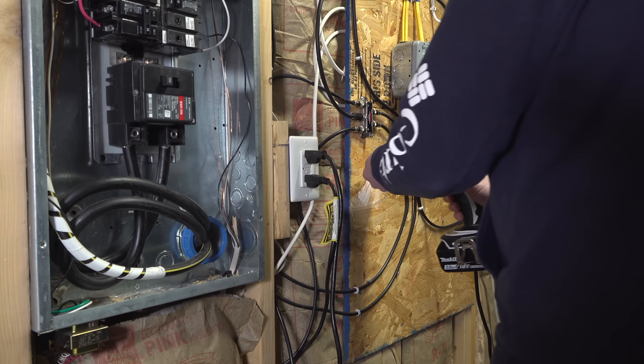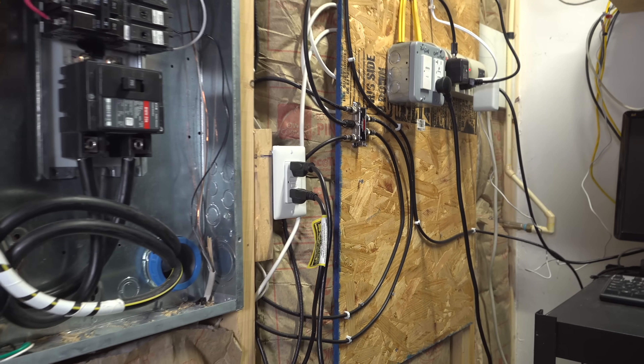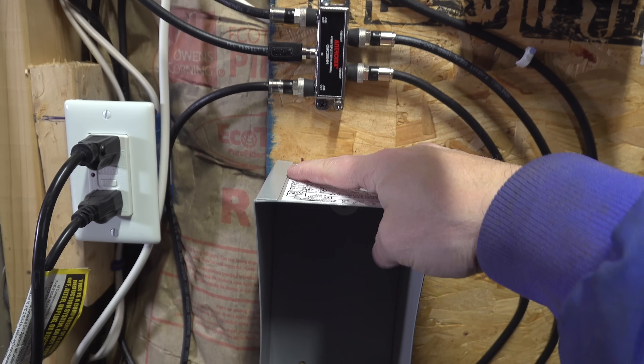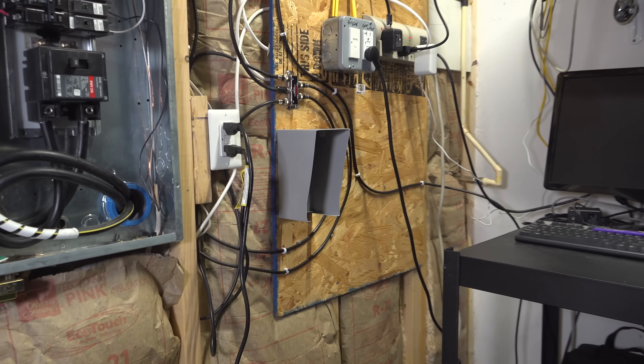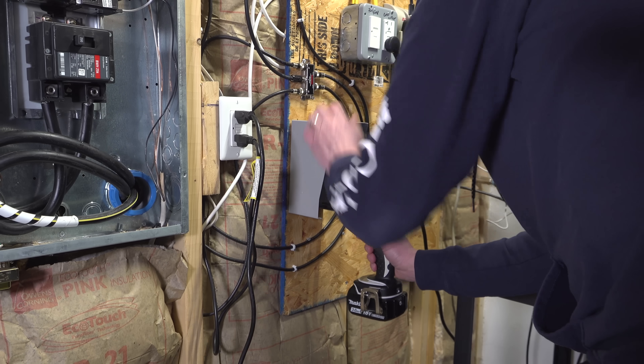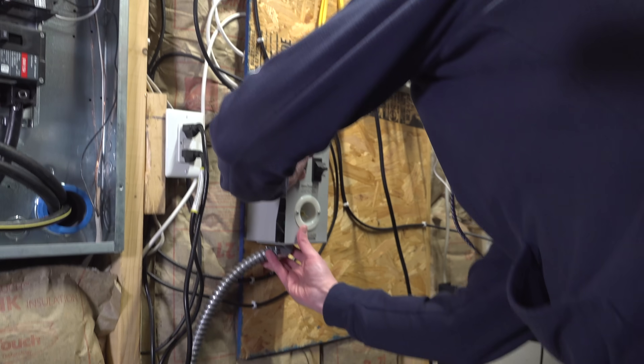Next, we needed to find a location to mount the switch. This is a surface-mounted switch, meaning it can mount on top of a stud or a piece of plywood. This model is completely pre-wired — the only thing you have to do is take the back cover off, screw that to the stud or plywood, then reinstall the front portion of the switch and screw everything together.